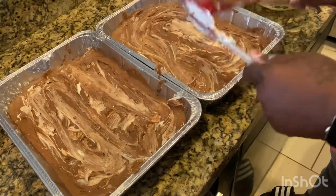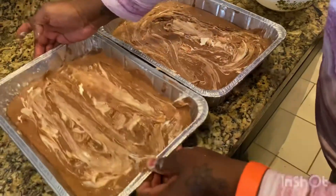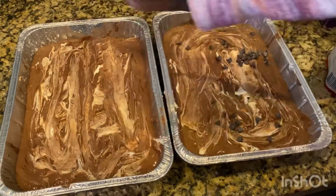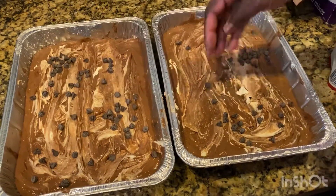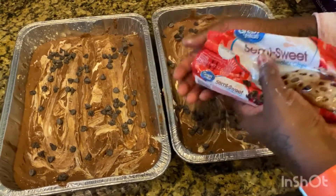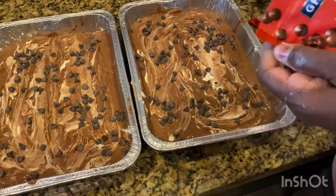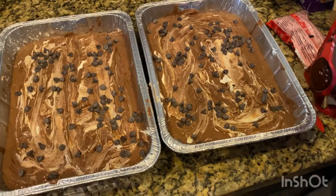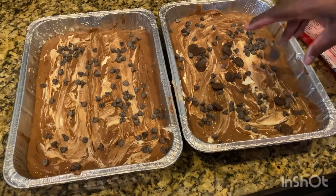This is deliciousness. One more step - I'm going to sprinkle some more chocolate chips on top, because you can never have enough chocolate chips. That's just a fact of life. I also found in my pantry some Ghirardelli dark chocolate melting chips, so I'm going to add some of those too, because dark chocolate is my absolute favorite. Can't go wrong with extra chocolate.